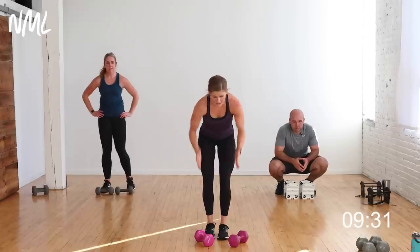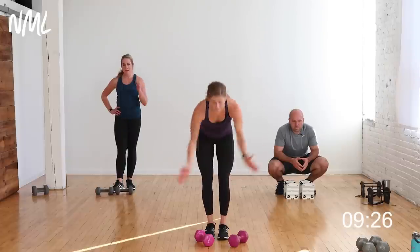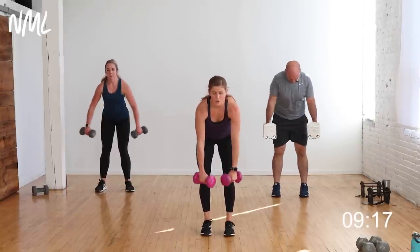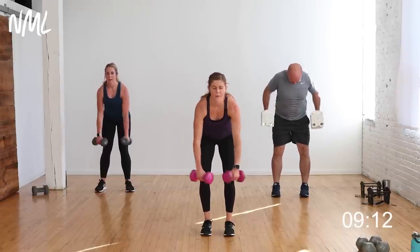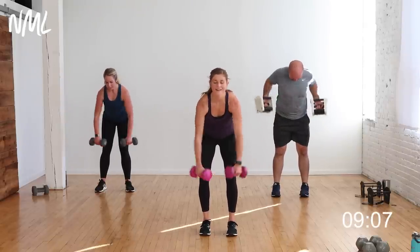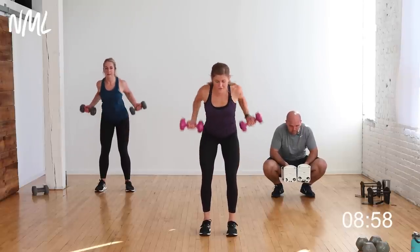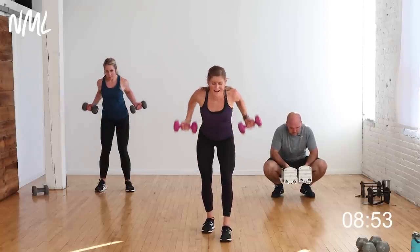Back rows — wide, narrow, reverse. Palms back, palms in, palms out. In three, two, let's go! Three-way row — just changing that grip. The back is the largest muscle group in the upper body and there are a lot of ways to work it. That little grip change makes a big difference for the muscle groups involved. If you feel this in your low back, take a nice staggered stance. Three, two, one — you're out!